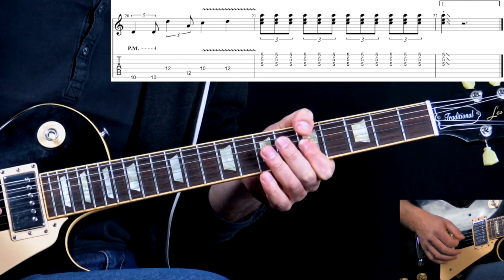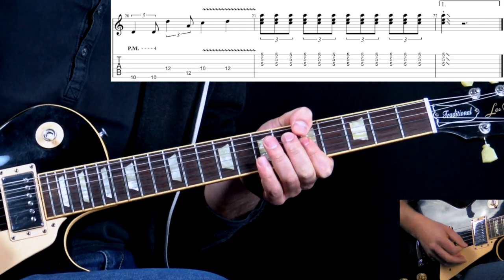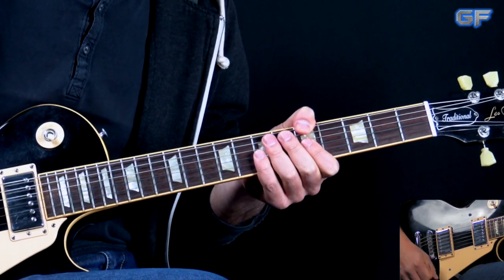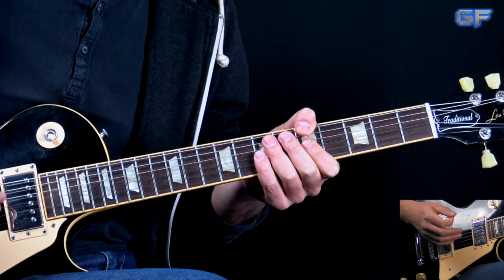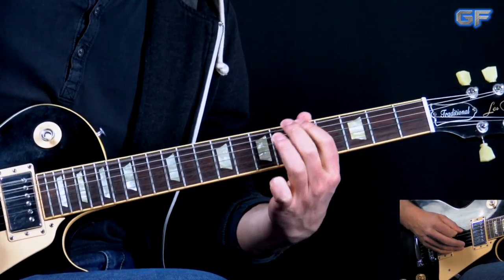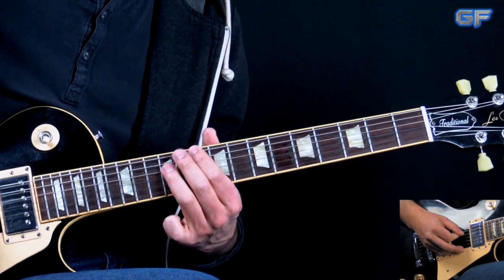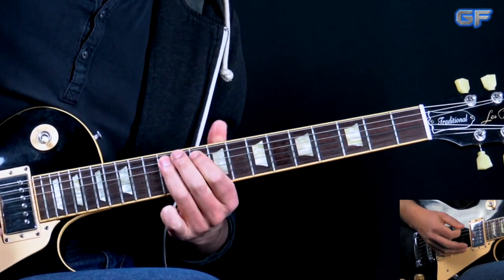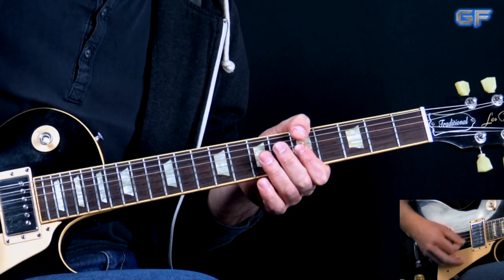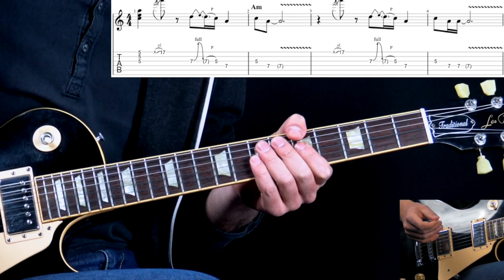Here we use triplets for the whole bar — four beats — just part of the A minor chord on the higher strings, all triplets, and we slide out. Then we go back to playing the riff again but this time more openly with more distortion, moving through the blues progression to D. In the end, again we have the triplets on the chord.